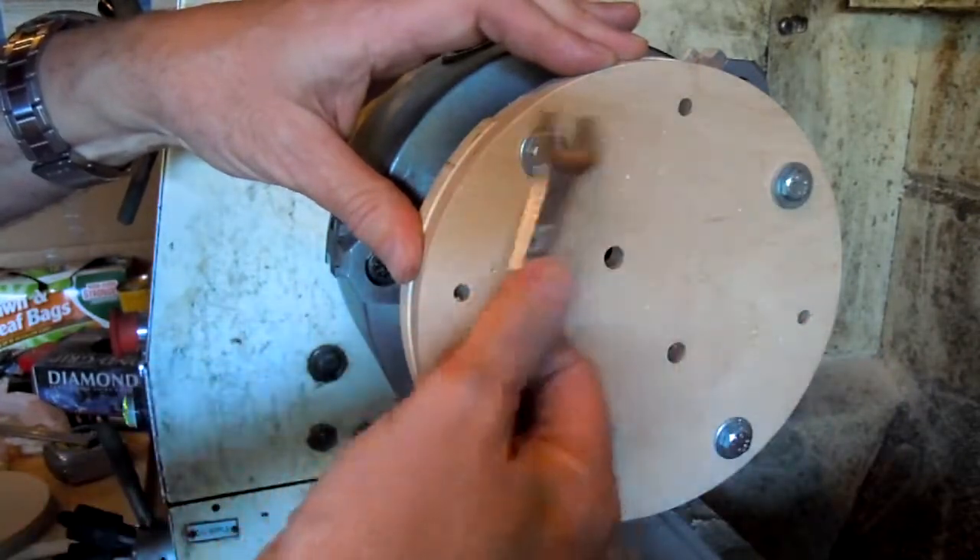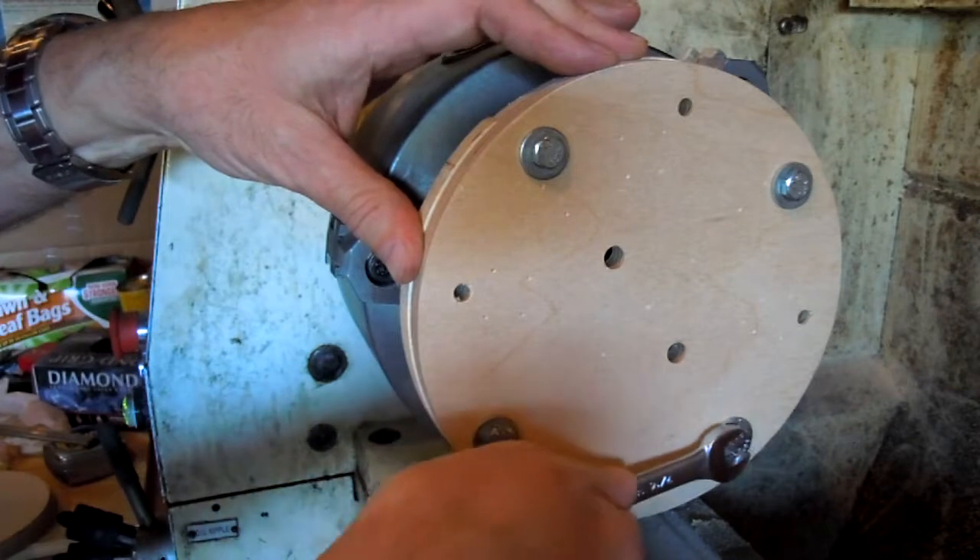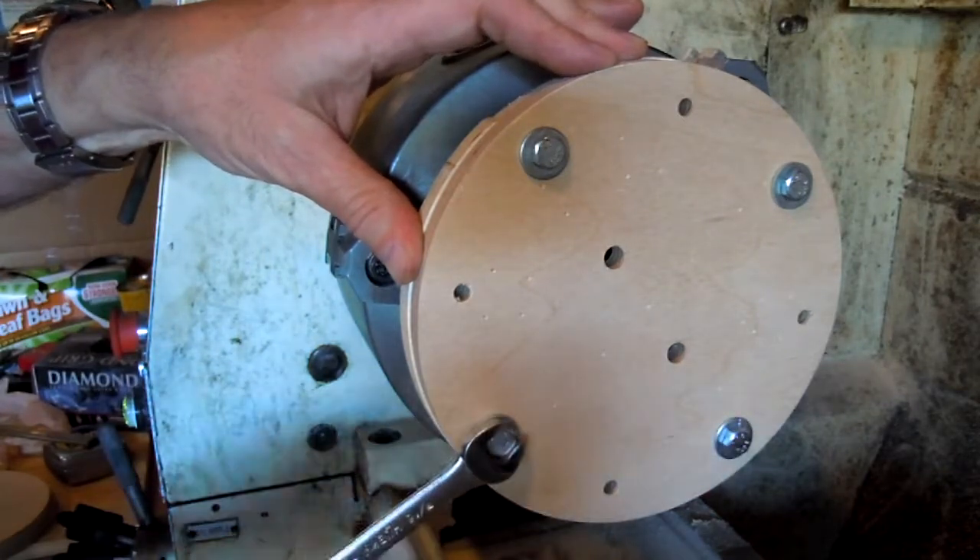I'm going to cut about a quarter of an inch off of the radius on this, a half inch on the OD, and it will be finished.